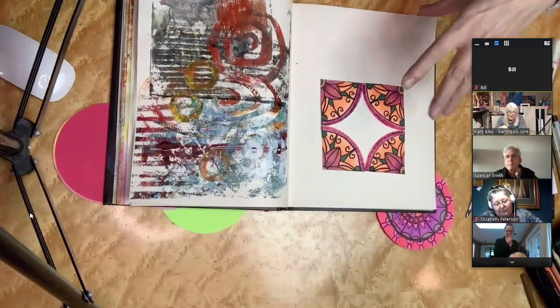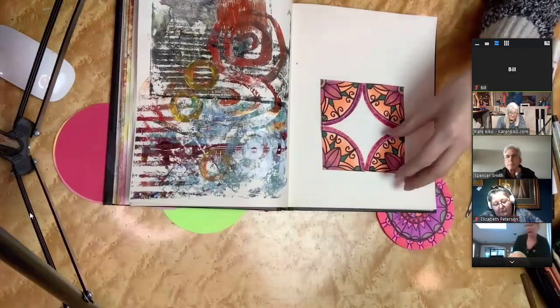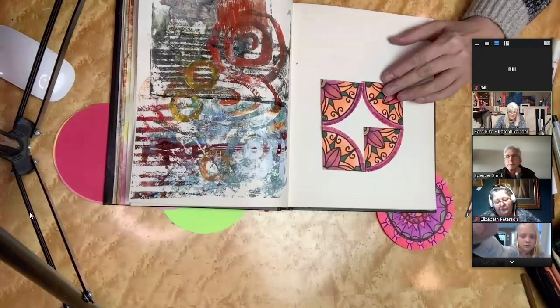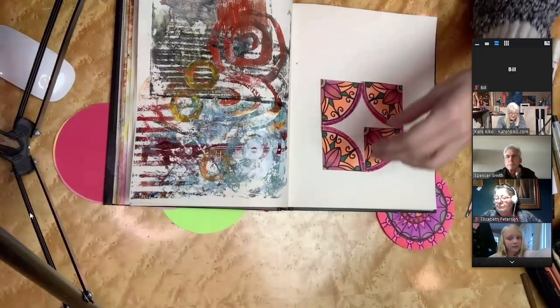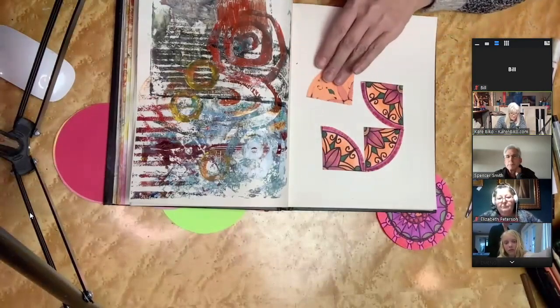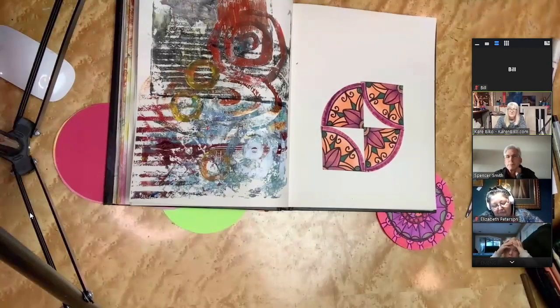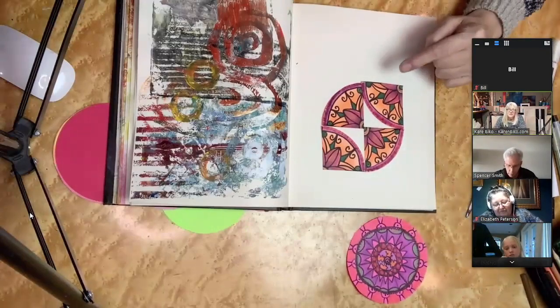You don't have to do a square — that would be nice for a card. You could write 'thank you' or something on it. You can also turn one of them, and change the look of it. Or you turn two of them — and now all of a sudden you have a Christmas decoration! You can do different things with these — it's just taking something that's cool and turning it into something else.